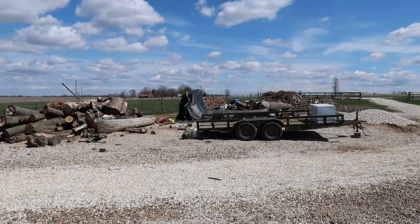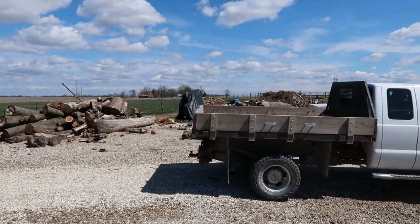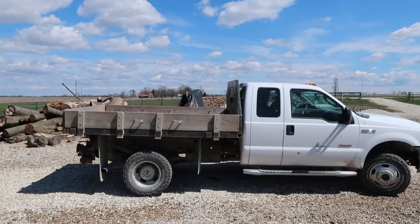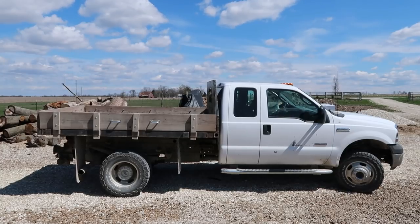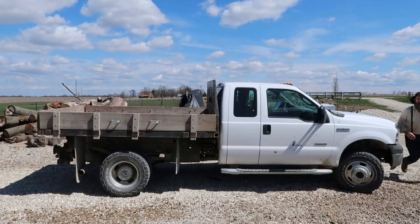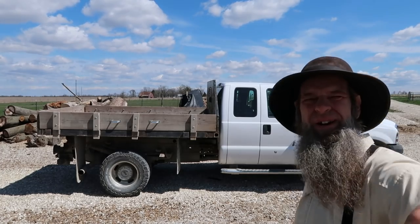Alright, now we're gonna get home and I'm gonna introduce you guys to the new woodlot truck. Should be pretty fun. Alright, this is the new woodlot truck — let's give it a look.